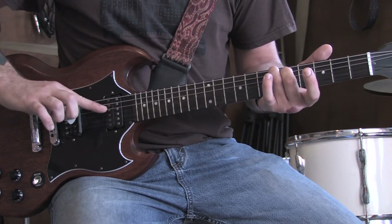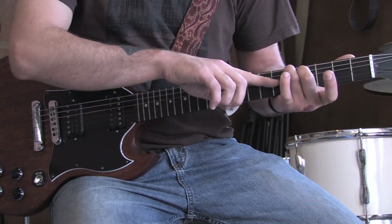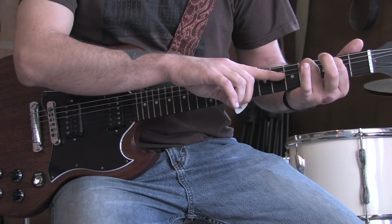Then you're hitting the A, D, G, and B strings in order. Slide this pattern down one to the five, four, open, open. And then four, two on the D string, open, open.